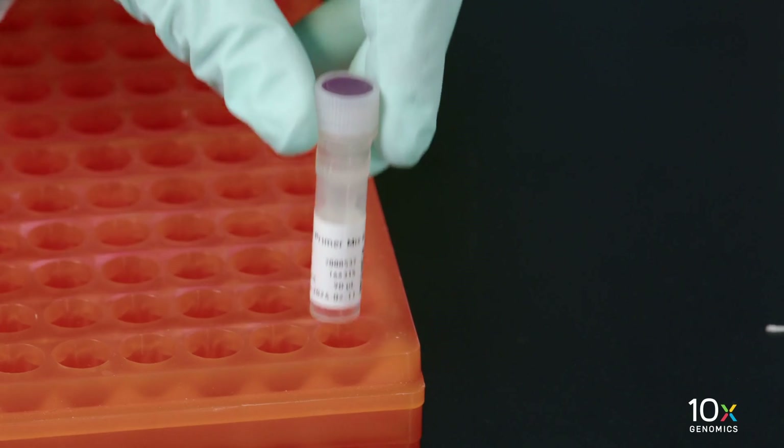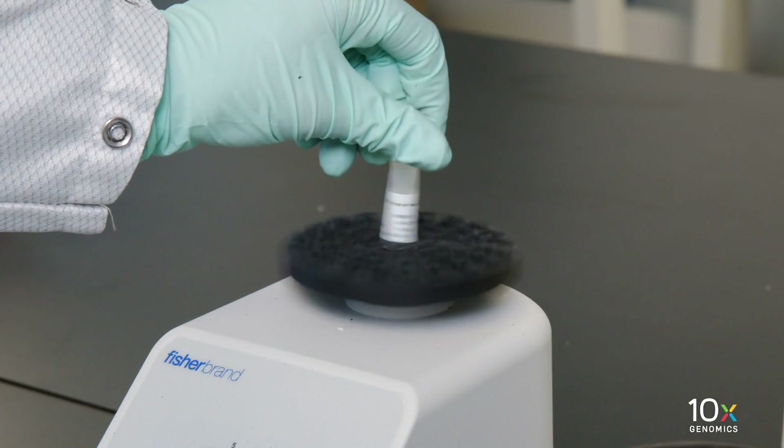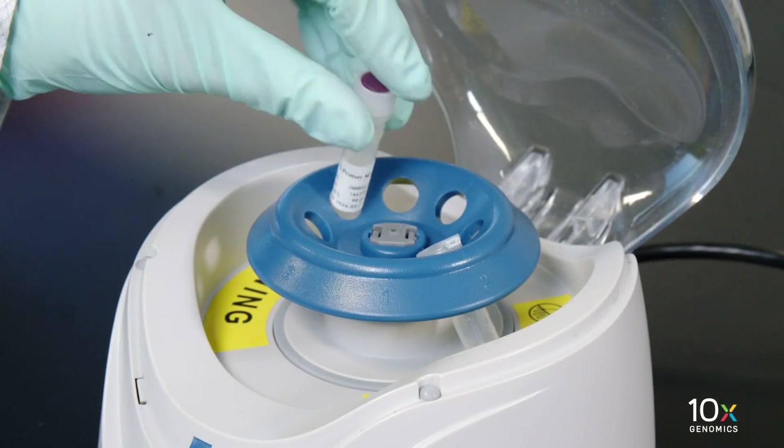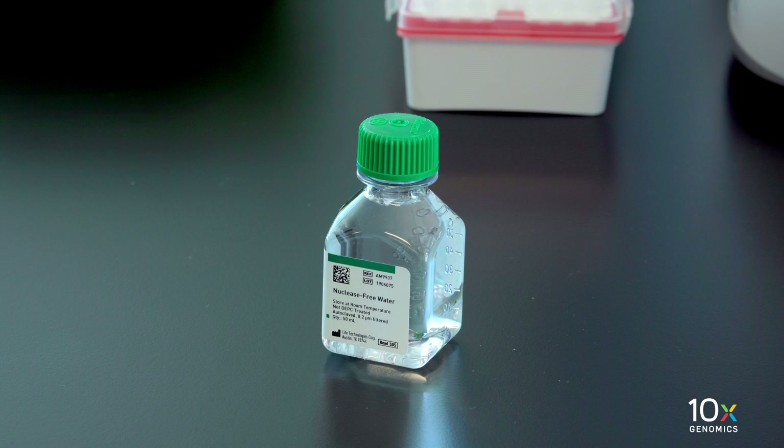We have TS Primer Mix B. Thaw at room temperature, vortex, and centrifuge briefly. Dilute the amount needed for assay 1-to-10 in nuclease-free water. We have nuclease-free water.